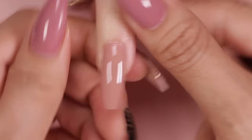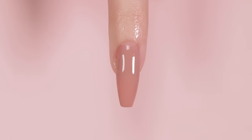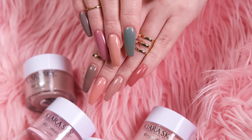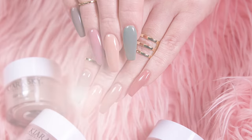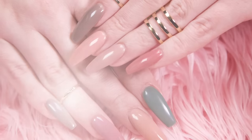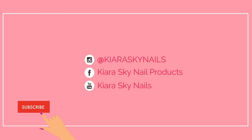And there you have it besties. Thanks for joining us. We hope you find this video helpful. If there are any other problems you're having with dip application, leave it in the comments below. We're always on the lookout for new topics for our videos. As always, if you have not done so already, please subscribe to our channel. Be sure to click the bell to be notified when we have new videos to share with you. See you next time. Bye besties.